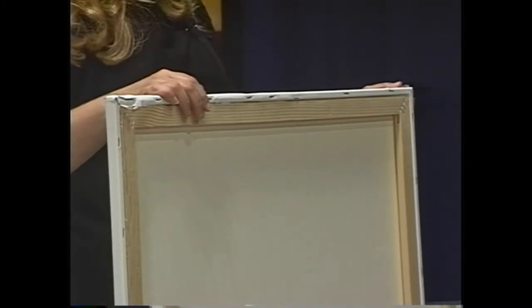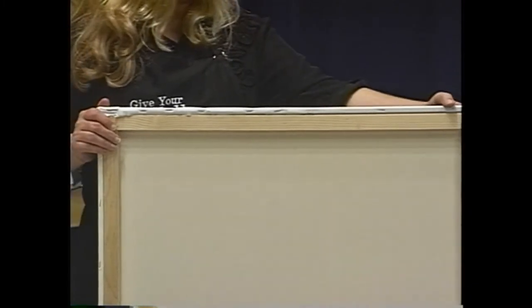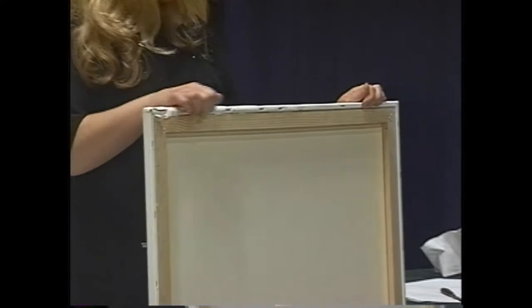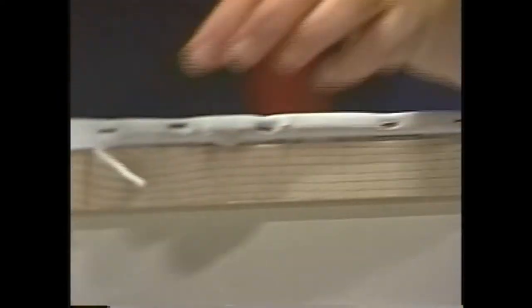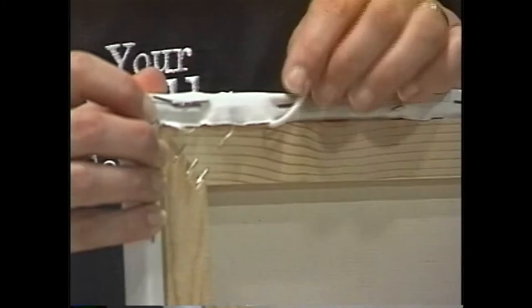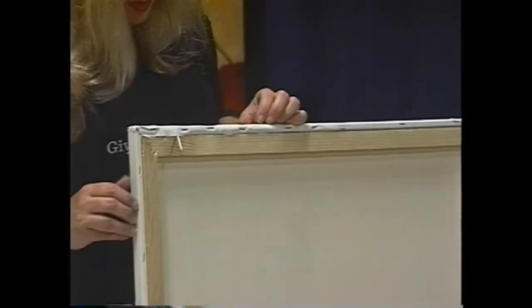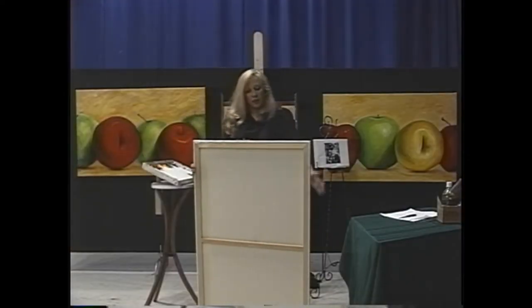I like this type of canvas because the edges are wrapped all the way around so you don't see the staples. In the future I'm going to buy canvas that's actually stapled on the back. This spline — it looks like a little screen-door thing — comes loose and makes a mess. From now on I'm going to be more careful with the type of canvas I buy.